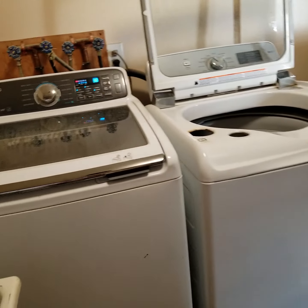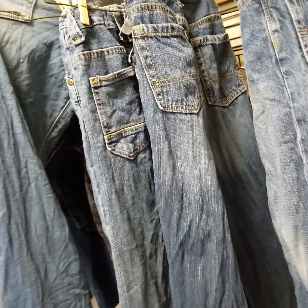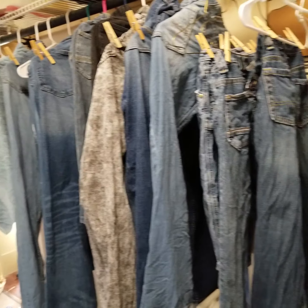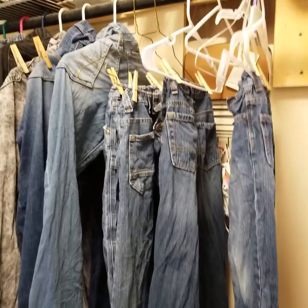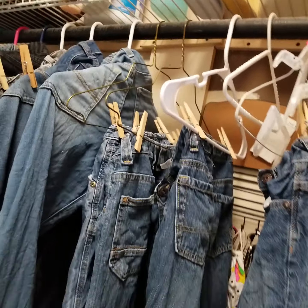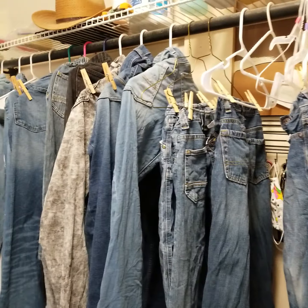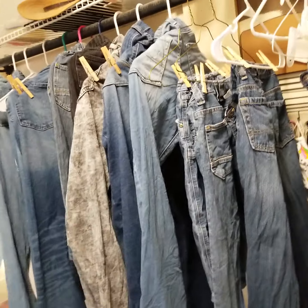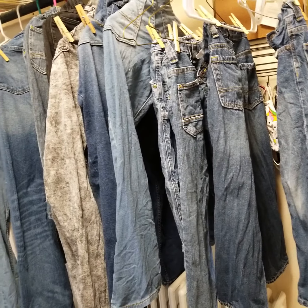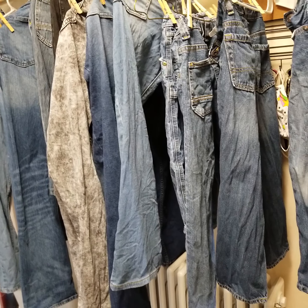Yesterday I laundered jeans. My husband made me a clothesline made of pipe — it's really strong, not going to bend, pretty solid. I laundered jeans yesterday and if you can see, I hung them up. You can also see a lot of propane because our heat is broken.